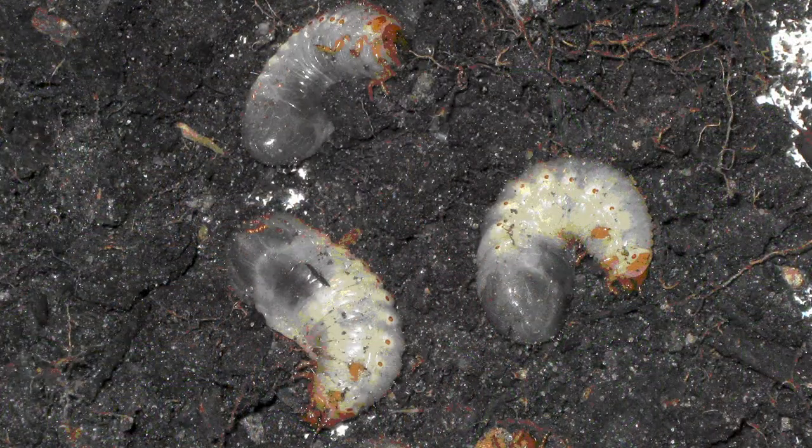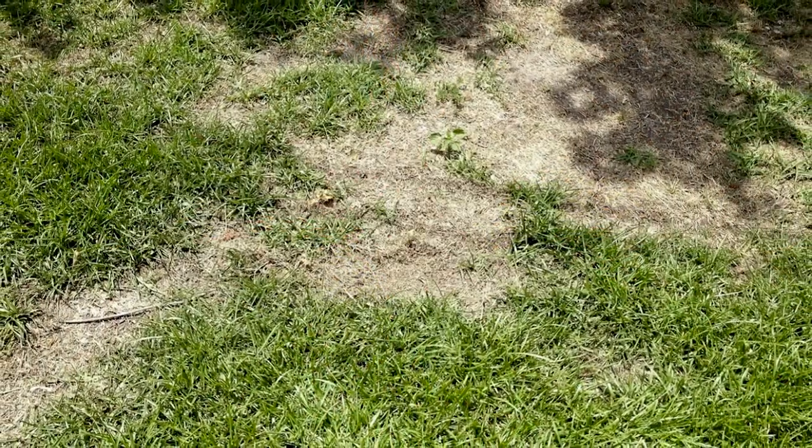These young grubs, after they hatch out of the egg stage, can do a tremendous amount of damage to a lawn in a very short period of time. The month of August is that time that they're most active and most damaging. So how do we control that?